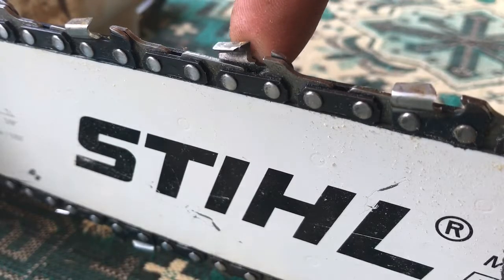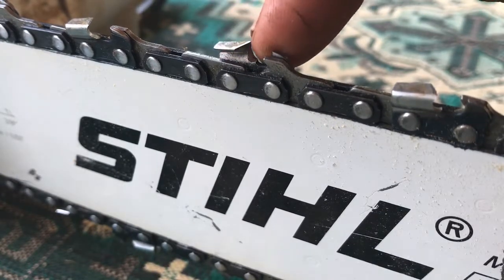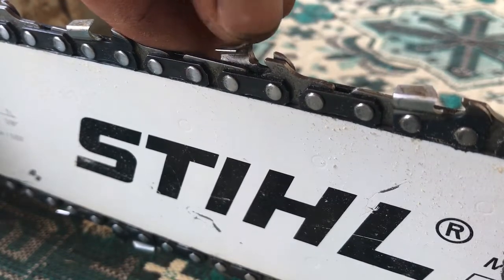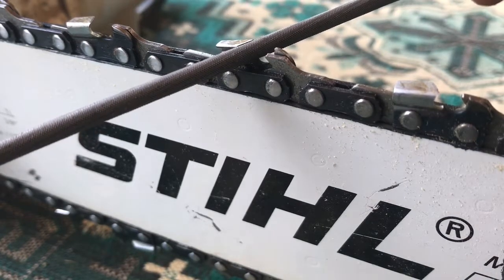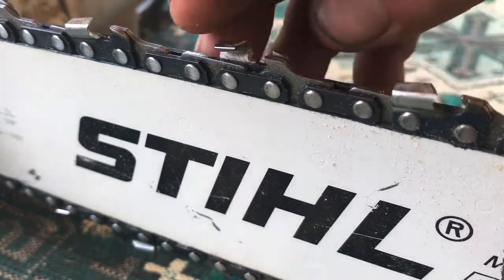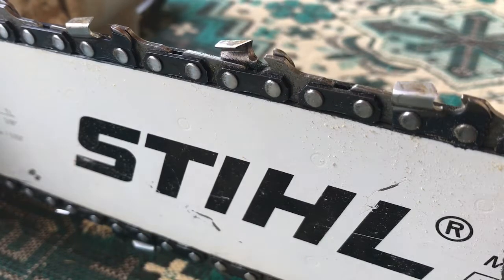Just a close-up on this tooth here — this is the tooth of the chain and this is the cutting surface along the top. Don't ever touch these, they're very sharp. As you can see there's an angle across the top, and that's where you're supposed to put the file in, get it lined up perfectly. That sharpens out this curve on the side and also the edge on the top — that's how you're meant to sharpen a chainsaw blade.